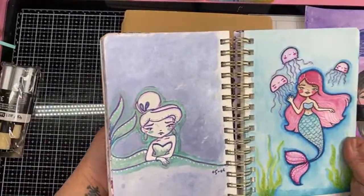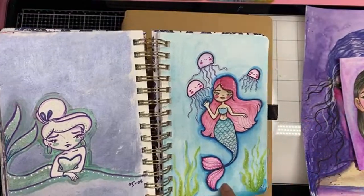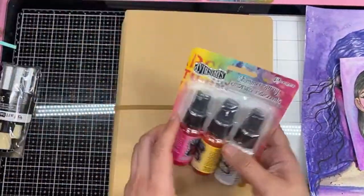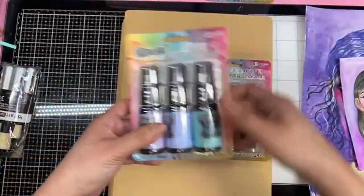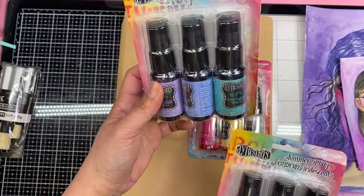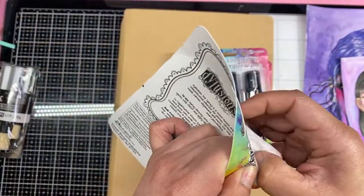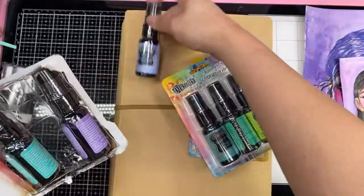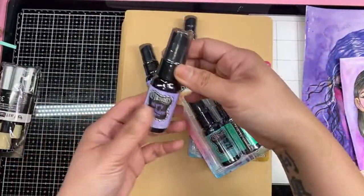I have been doing some paintings in here, but like I said, it's just getting a little small for me now. So this is the A5 and this is the large size of Dilutions. And I also got some Dilutions spray — two shimmer sets and some ink spray.